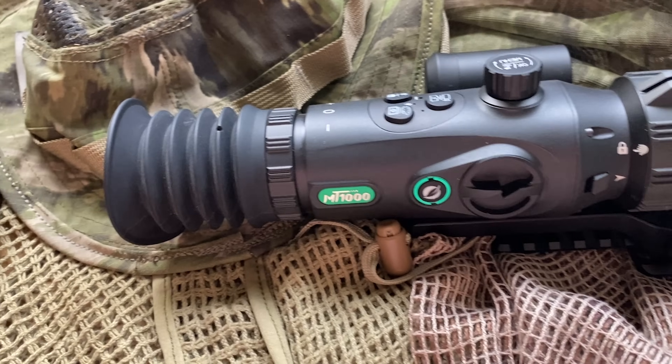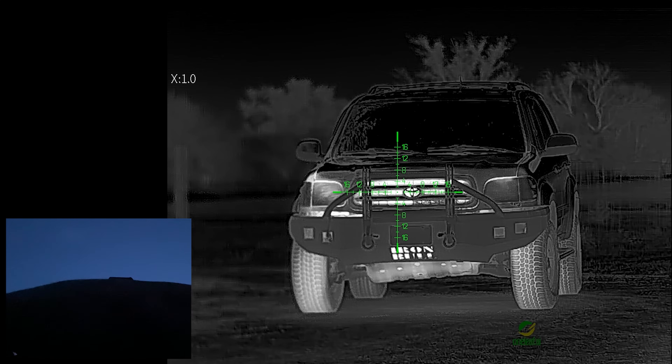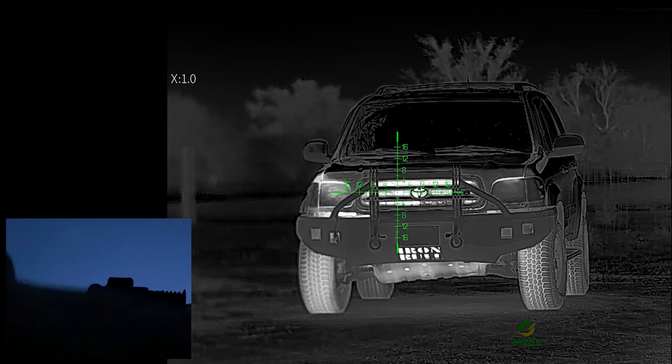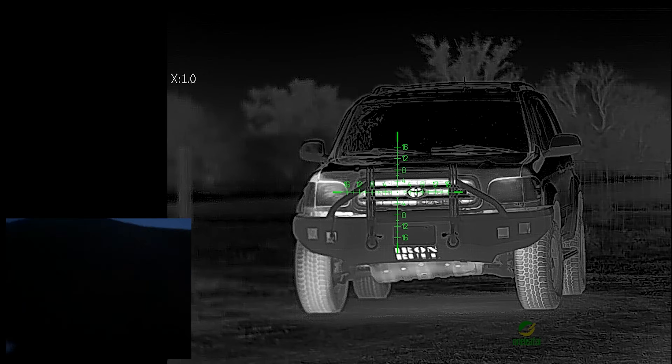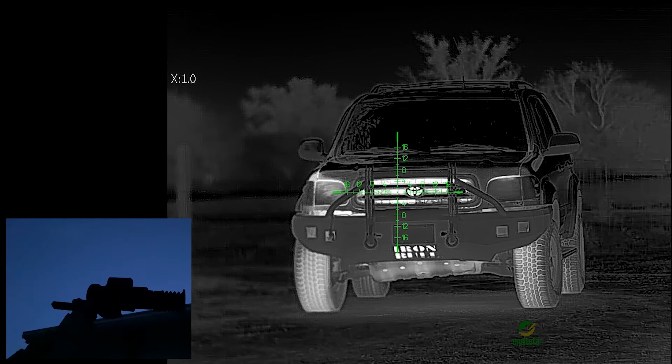Let's try a heavier veil. No veil — now with the veil. No veil, veil. No veil, veil. No veil, veil, no veil. So you can completely veil your position and still decently see through this optic — not nearly as clear as without it. Distance is going to change things a little bit. But there you have it.